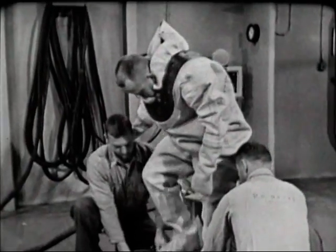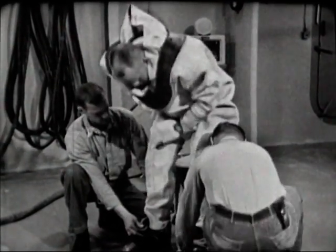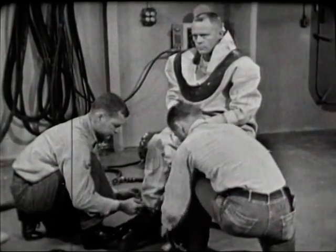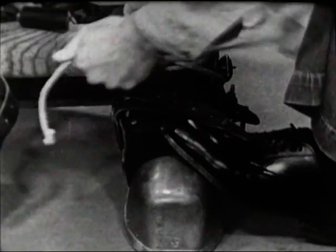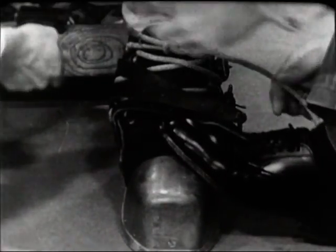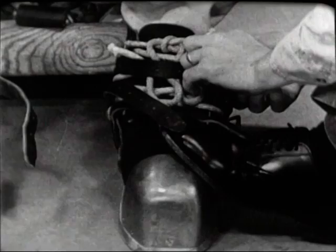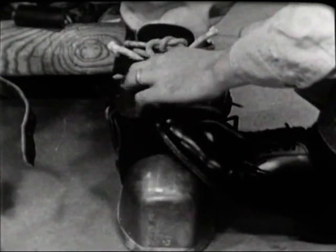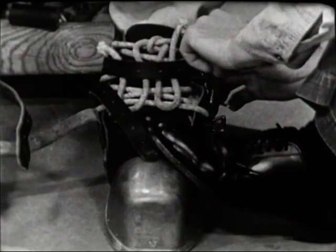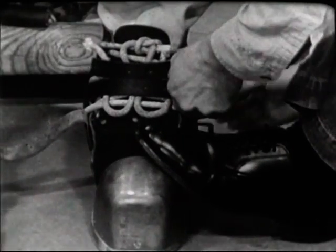Tenders steady the diver as he steps into his shoes. They draw the lacings up firmly and tie them off with a square knot. The straps go over the ends of the lacing, again to avoid fouling. Tenders must be outboard — if they were inboard, they might snag on each other and trip the diver.